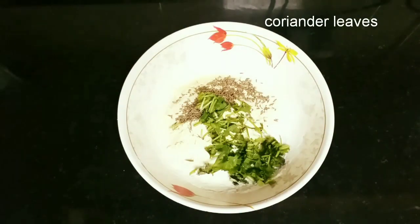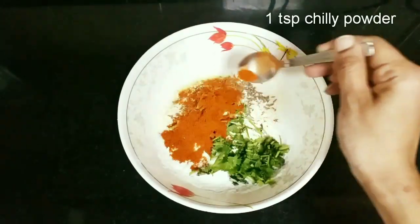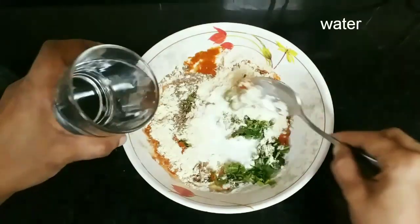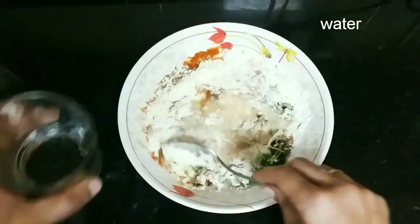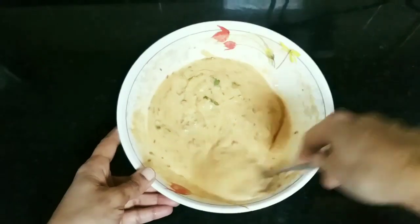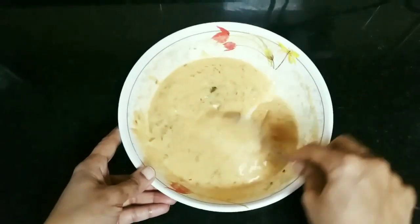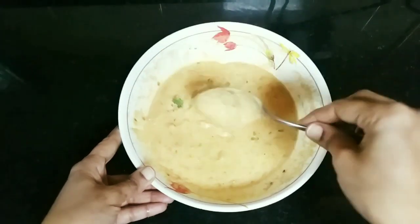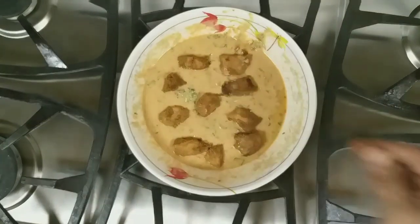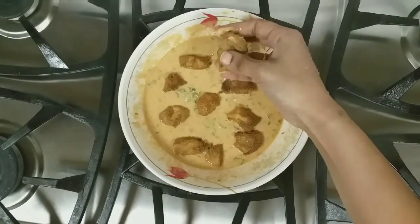Add required salt, 1 teaspoon chili powder, water, and a pinch of baking powder or baking soda for crispiness. Your batter should be in this consistency. Place the chicken pieces on the batter and slightly flatten the chicken pieces.